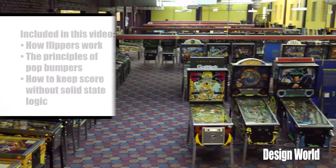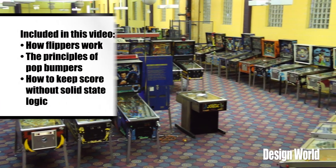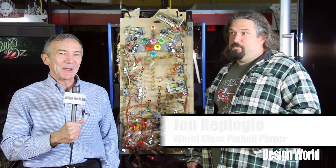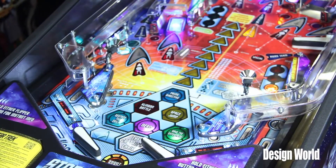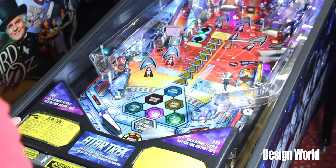Hi, I'm Lee Teschler from Design World Magazine. We're here in Carnegie, Pennsylvania at the Professional and Amateur Pinball Association with John Replogle. John is ranked 20th in the world for playing pinball, and John is going to take us through some of the mechanics of a modern pinball machine.